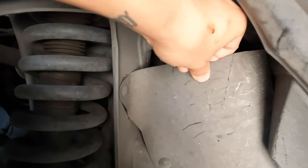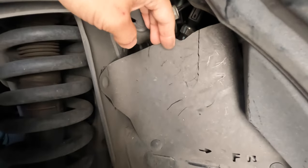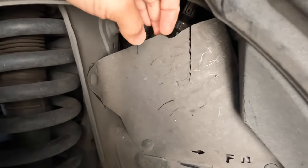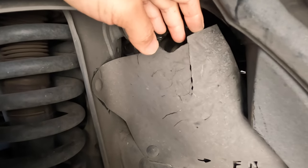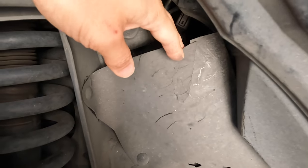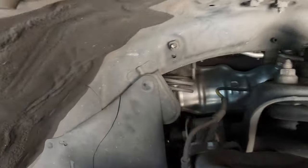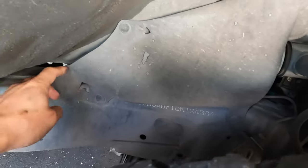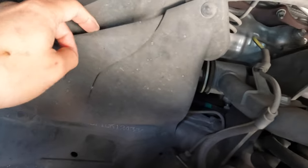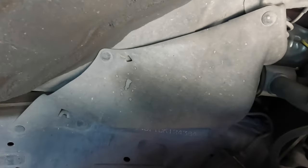This is very thin rubber, and since this is a 2012 — basically 10 years old — you do expect a little bit of drying out of the rubber over the years, so it's probably time to replace these. If you look at the one back here, it's still being held together, but you can see a crack, so it's probably time to replace that one too.